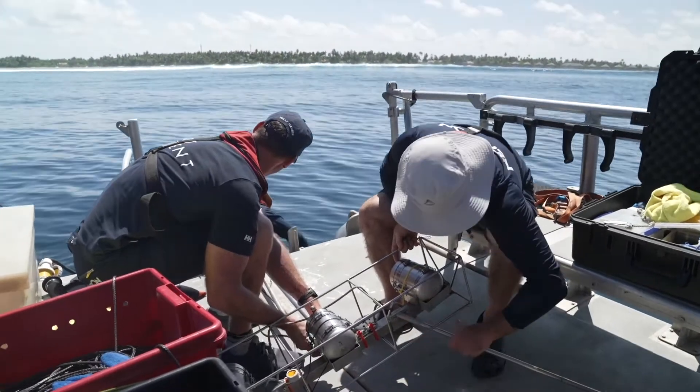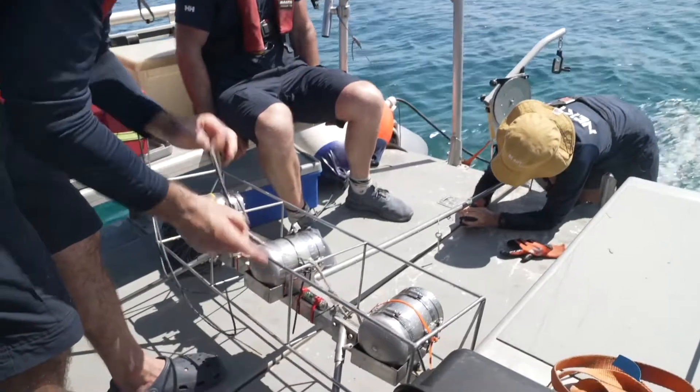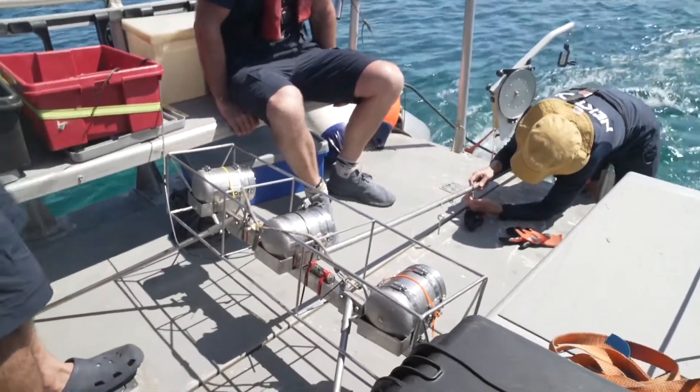The research we are doing is with BRUVs or stereo BRUVs. A BRUV is a baited remote underwater video system. A stereo BRUV is a video system with two cameras that allows you to measure the size of the fish. Basically it's a piece of equipment that you put on the sea floor — it has two cameras calibrated looking at a piece of bait. The bait draws the fish in, and then you can later analyse the videos and get measures of diversity, abundance and size.